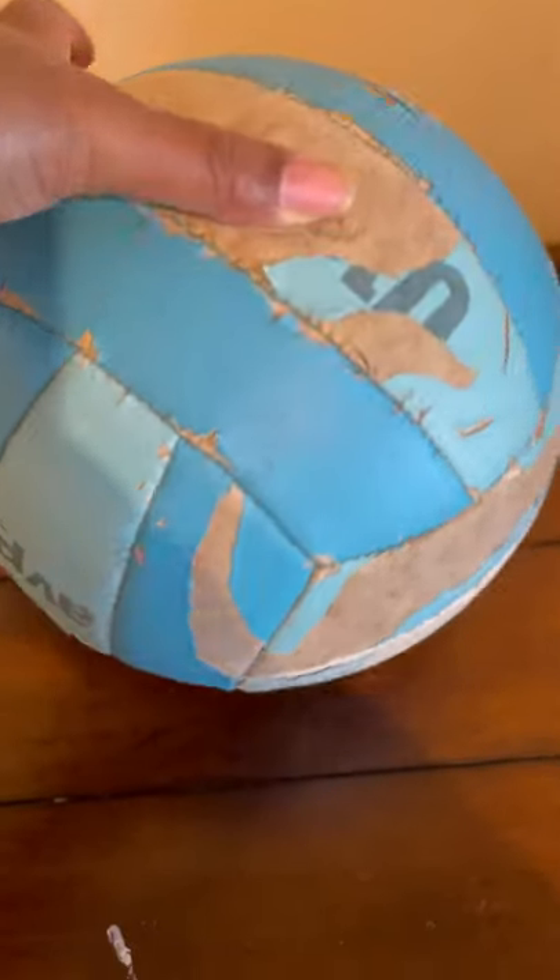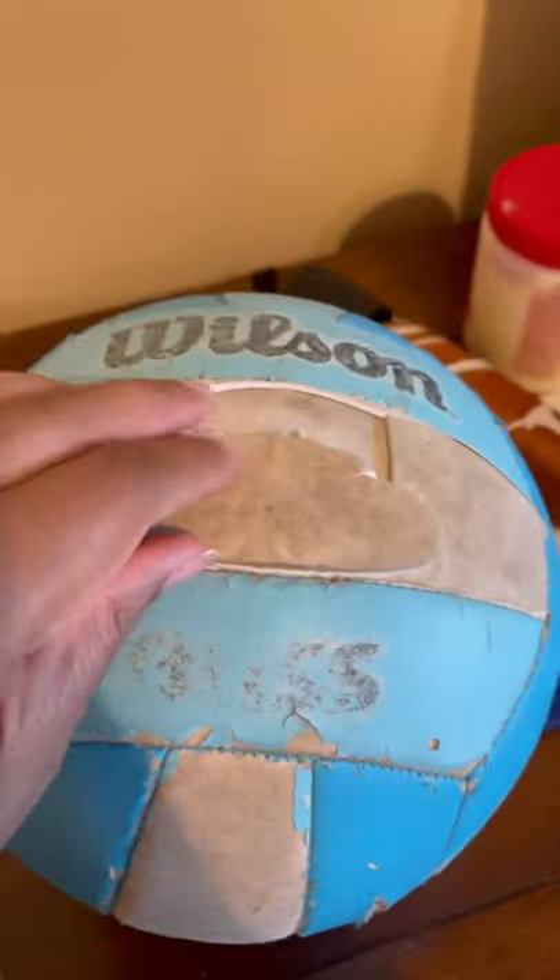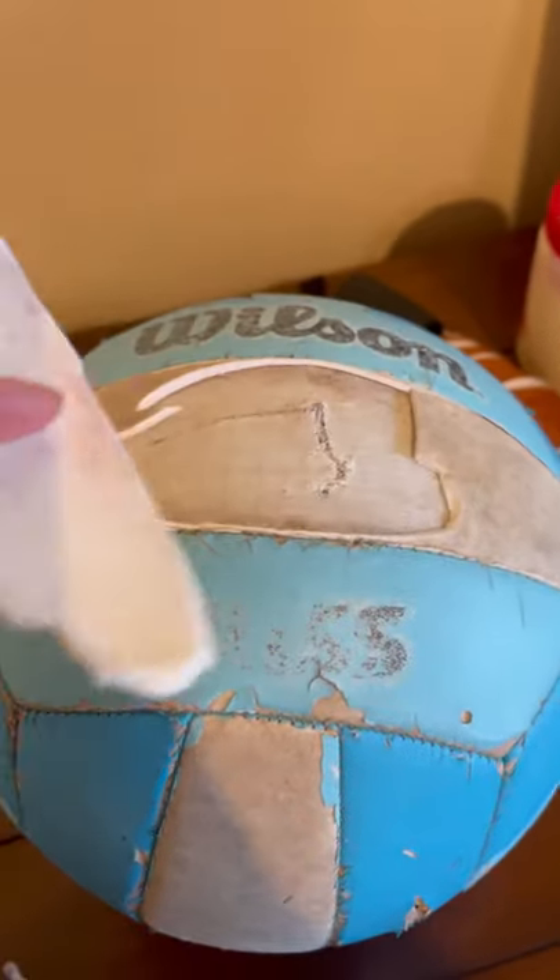I'm cleaning my room right now and I've decided to throw out this really old volleyball, but before I do, I'm going to open it up and see what's inside. It's really old, so there's this plastic outer layer that's peeling off — it might be leather. Then there was this foam piece that I started cutting before I made this video, and it's just foam.